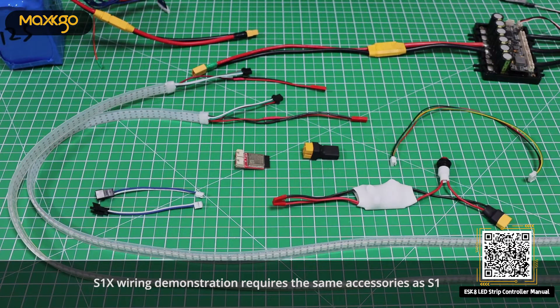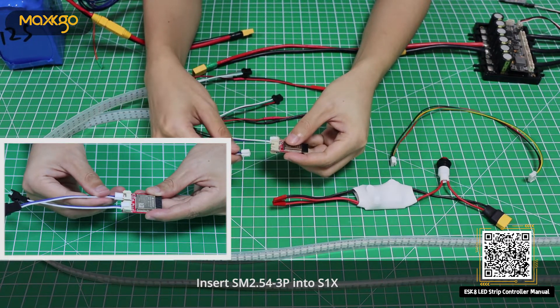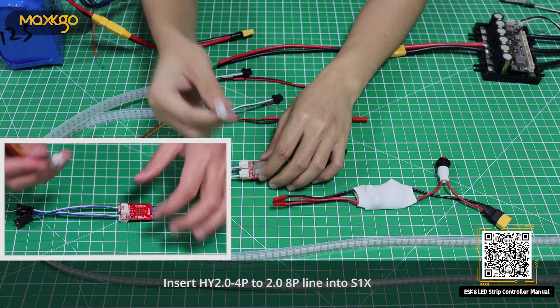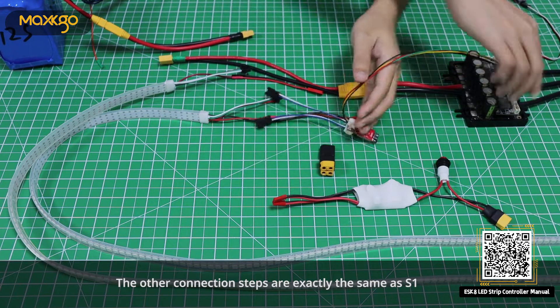S1X wiring demonstration requires the same accessories as S1. Now start the demonstration of S1X wiring steps. Insert SM2.54 3P into S1X. Insert HY2.0 4P to 2.0 8P line into S1X. The other connection steps are exactly the same as S1.